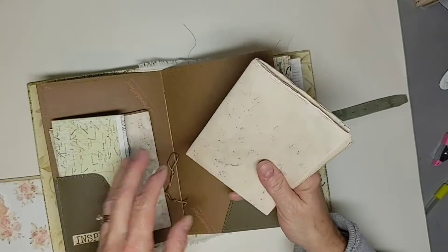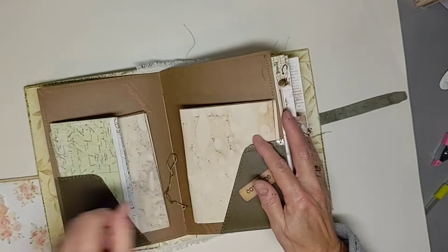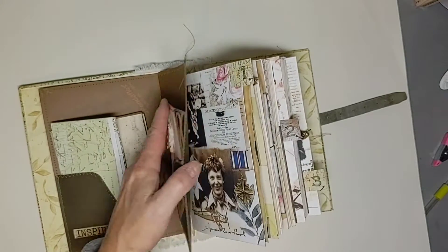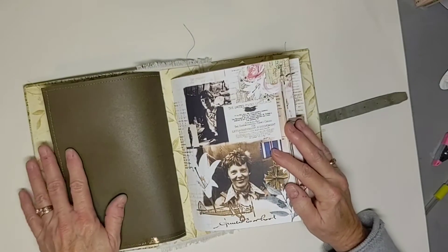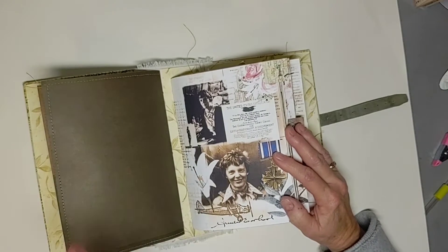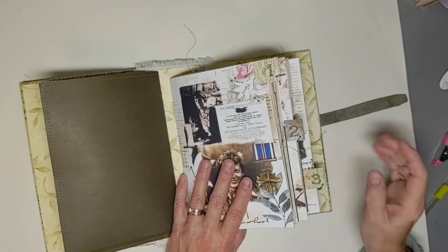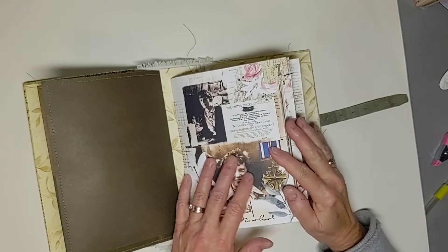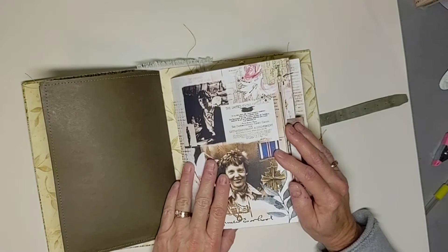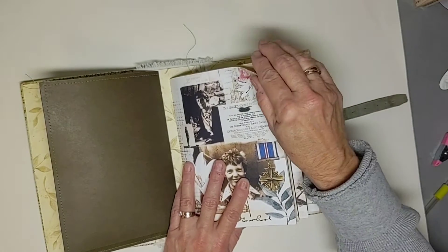Here are her records and achievements. This was just so educating and fun to look up all this information. So we're on our first signature, and the kit I used is from Janie B Journals. She has got an amazing collection of journal kits — a lot of historical people in there — so if you're looking for something like that, go check there. I'll put her link in the description box.